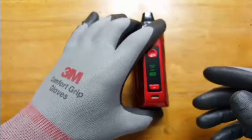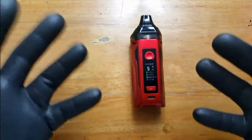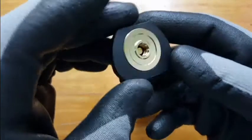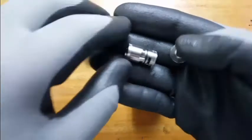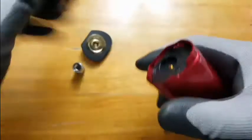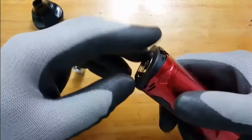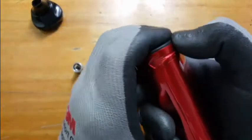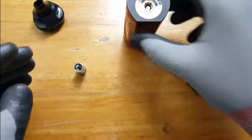For accessories, Artery offers their own branded 510 adapter and an RBA. The 510 adapter is self-explanatory — you just put it on, press it in, and it's locked in place. Now this is pretty much like a mod.